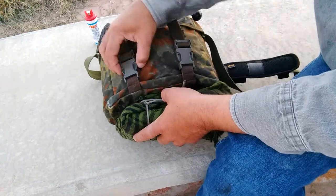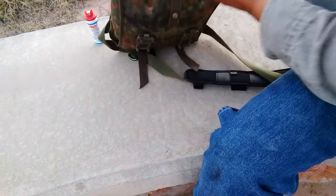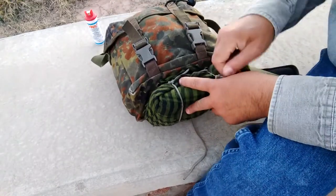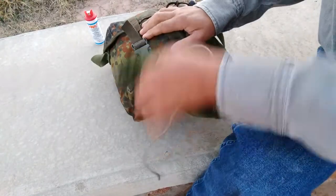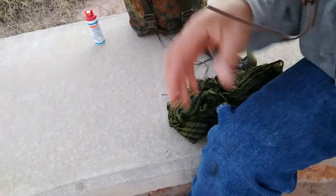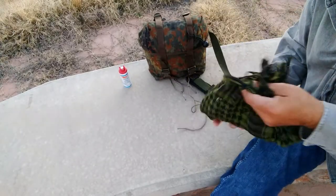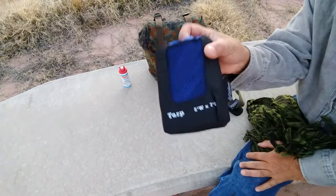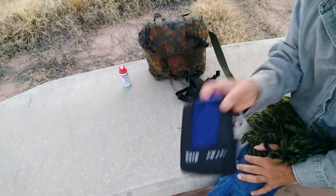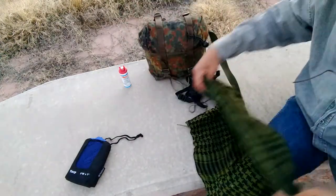Down here I have a tarp in a cheap shemagh, tied up with paracord — these are Canadian gem nuts. Inside I carry the famous Walmart 5x7 tarps, like a $10 tarp. Here's the shemagh.